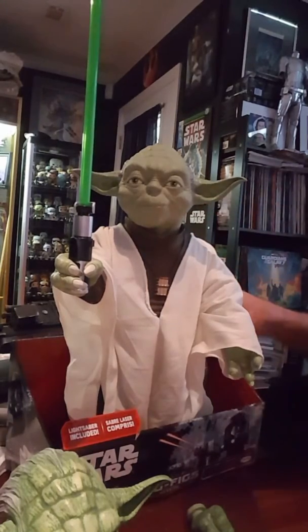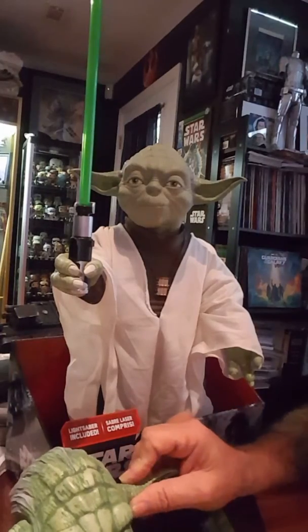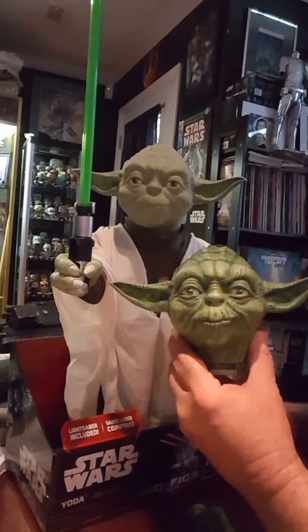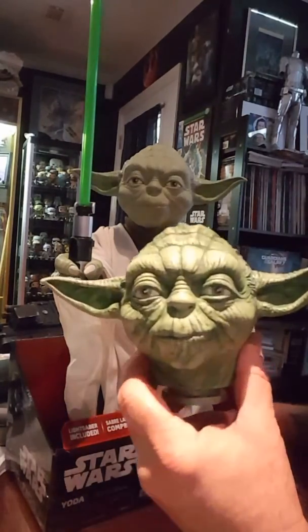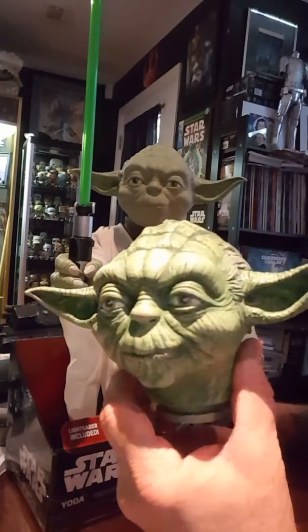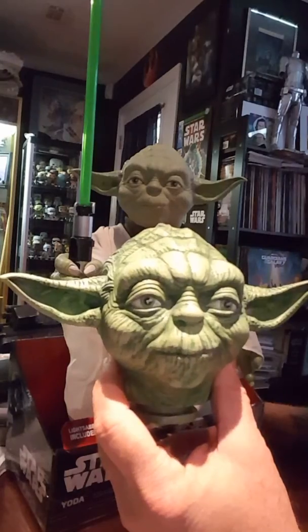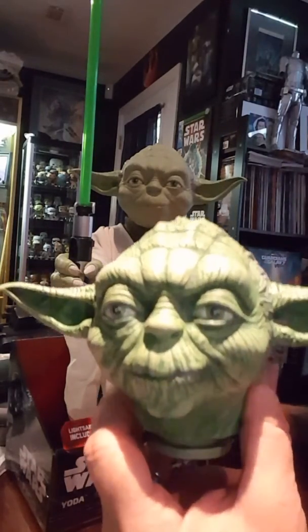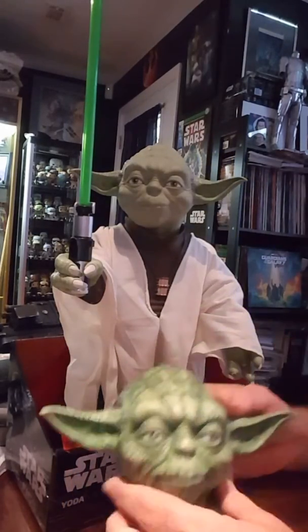Now we've already started. I've taken one of these Jakks apart and started painting them, and as you can see this is what he's looking like so far. Big difference. This is just the first step of painting.